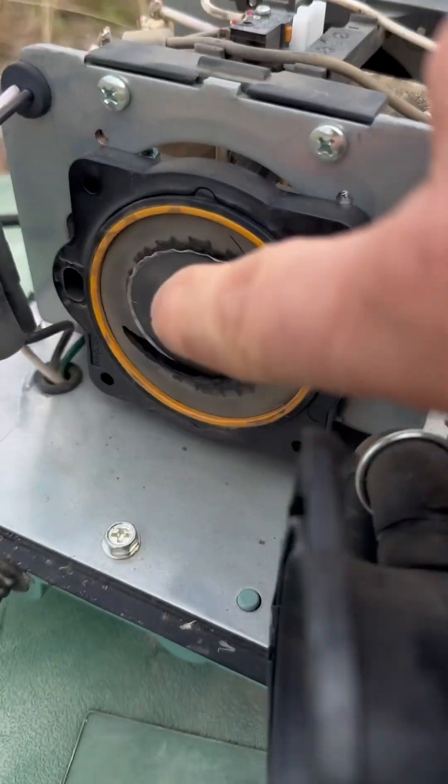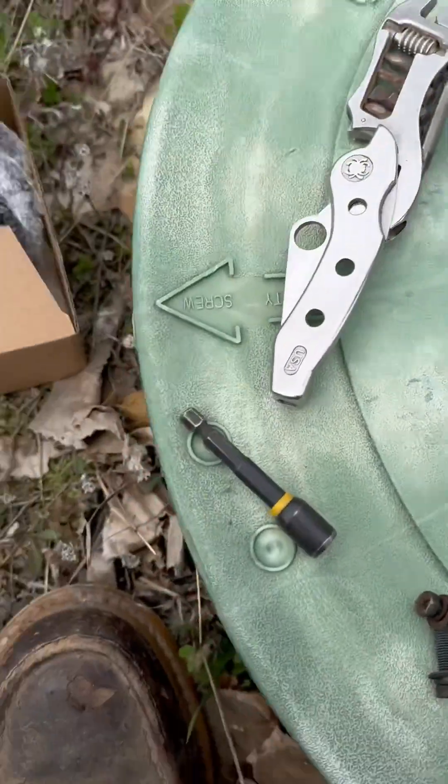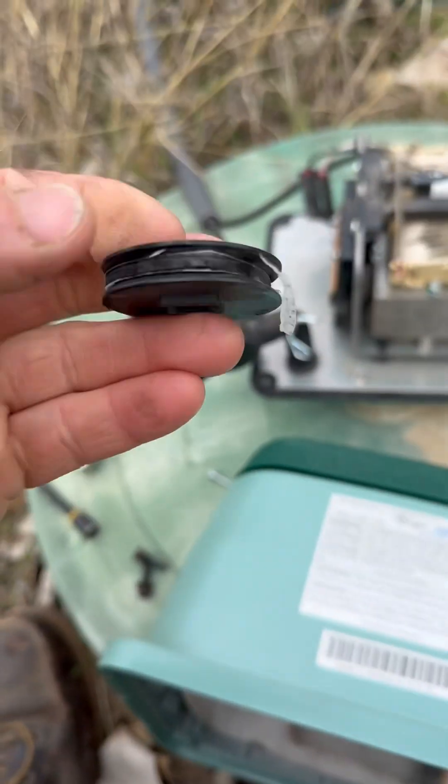You can see it here — this is what they look like when they're completely blown.